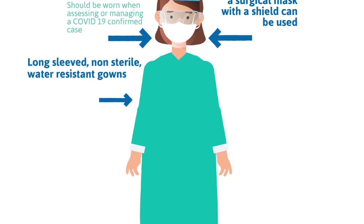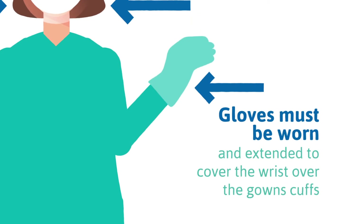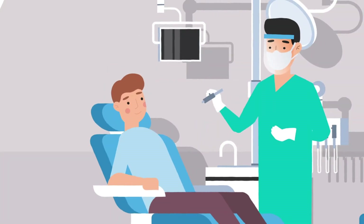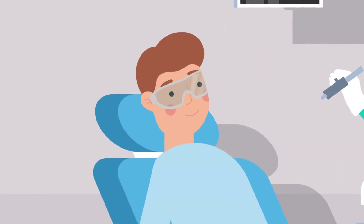Long-sleeved, non-sterile, water-resistant gowns must be used to prevent body contamination. Gloves must be worn and extended to cover the wrist over the gown's cuffs. And importantly, patients must wear eye protection once in the dental chair.